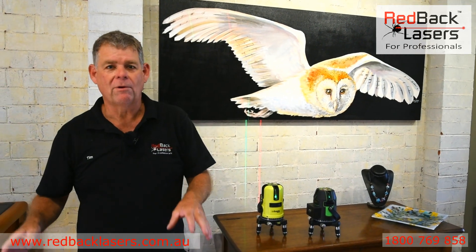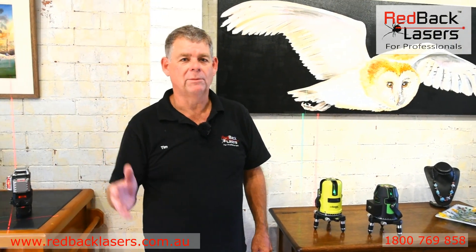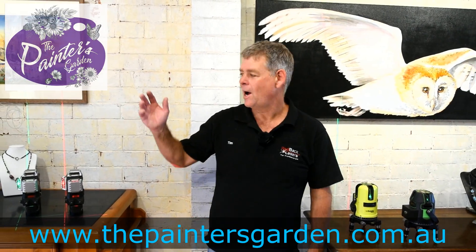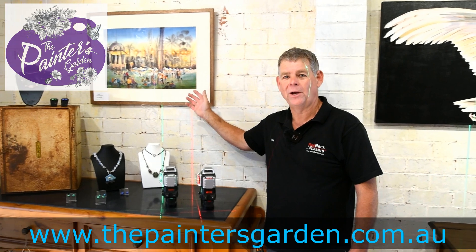Look through the range of lasers below and work out which best suits your needs. If you're more interested in the artwork, click on the link to the painter's garden.